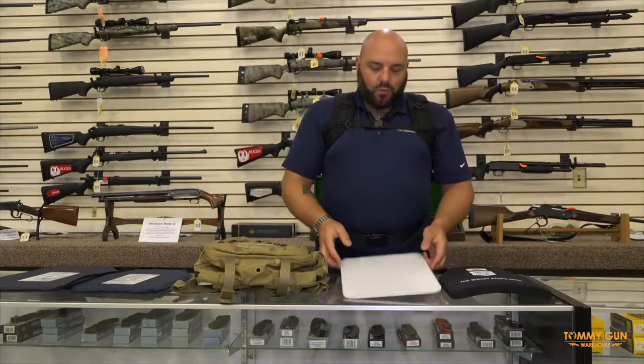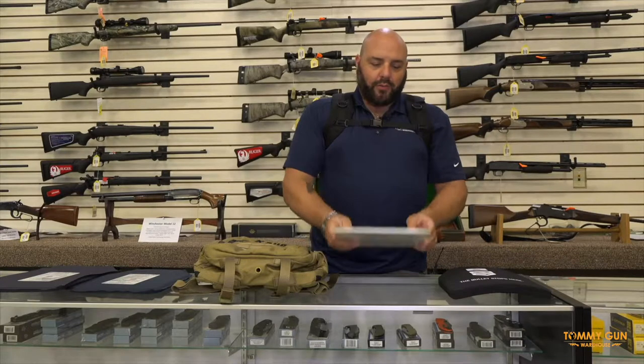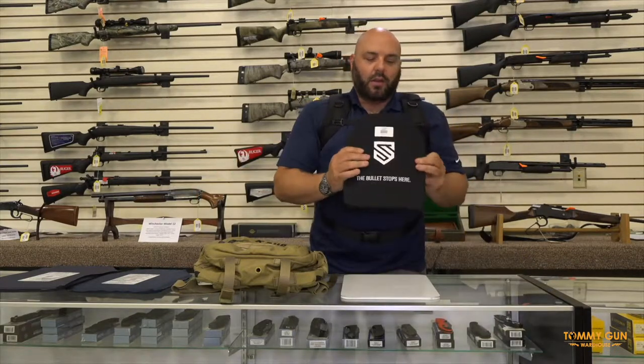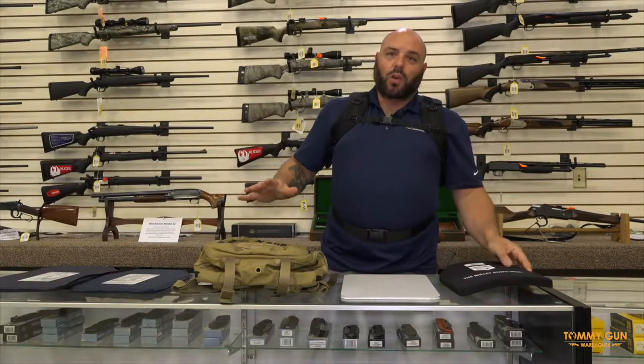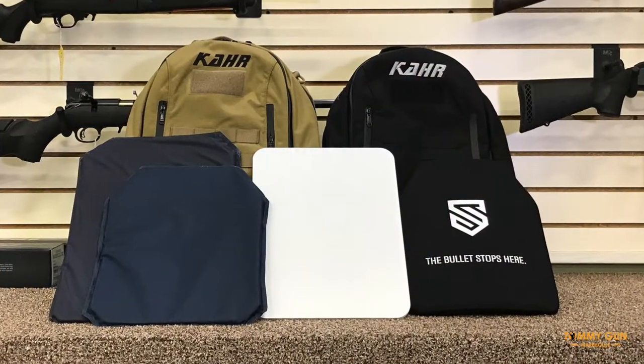In addition to these options, we do also have ceramic armor — level 3A, just like these are level 3A — and the level 3 plate. So level 3A is good up to handgun rounds. Level 3 is good for up to a .308 rifle round.